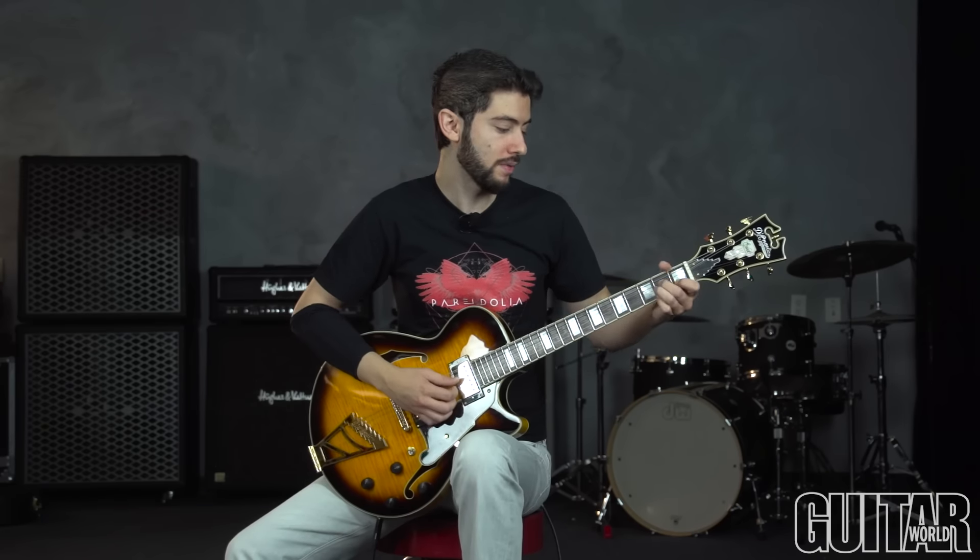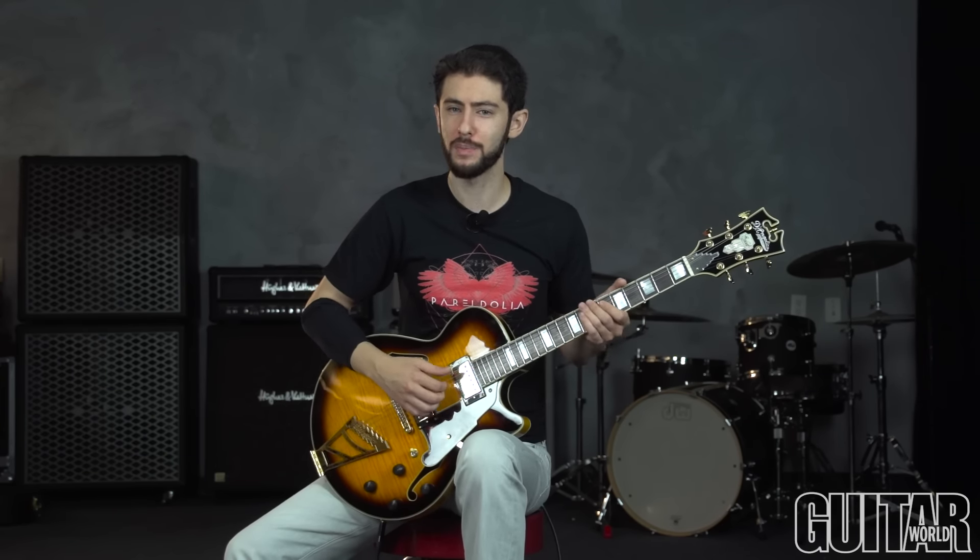For this lick, it's mainly classical technique with the right hand, and the theory is mostly oriented towards gypsy jazz. We're going to be going over some 2-5-1s in the key of A, some passing tones, some 6 chords — and we'll see that in a moment.